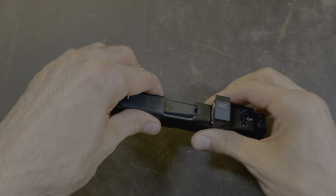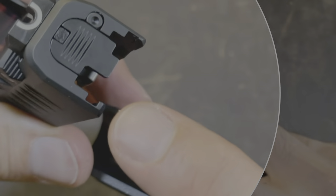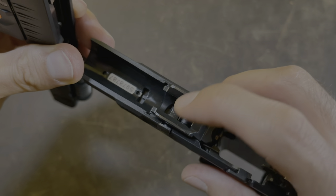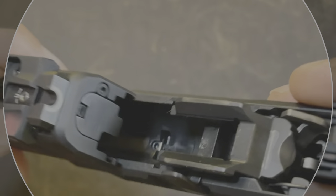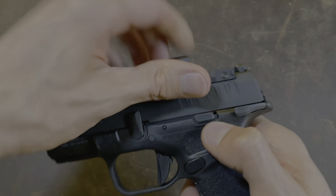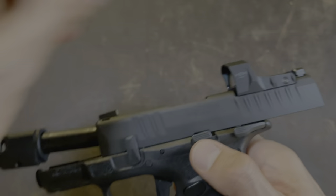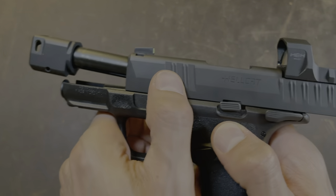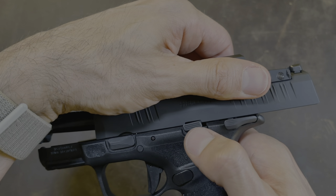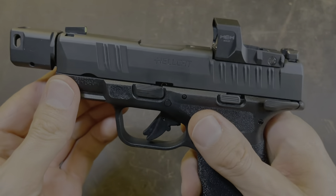Now everything is on. The last thing you want to do is install the slide to the grip module. Take this part right here and install it onto these two rails. I'm going to push up and hold up on the slide lock, pull the slide to the rear. Next, take the takedown lever, push that down to the nine o'clock position, grab the slide, pull to the rear again until you see and hear the slide lock drop. Follow it forward and now it's on.